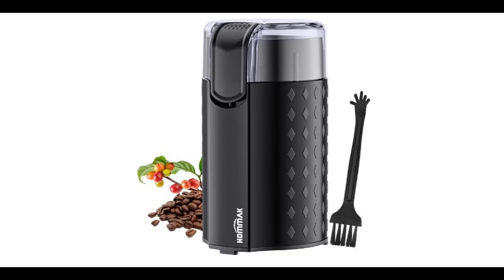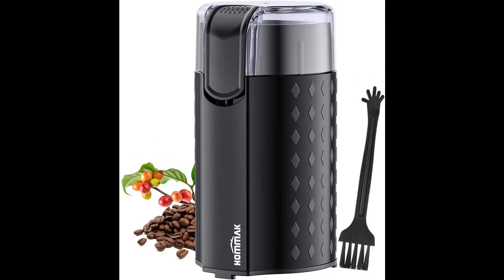Recommend highlight features and reviews that people are talking about: the Hummock Coffee Grinder Electric, Coffee Bean Grinder Electric Mill Spice Grinder, 200 Watt Powerful Stainless Steel Blade. You can find it here and shop from a wide selection of devices in different configurations for your needs.